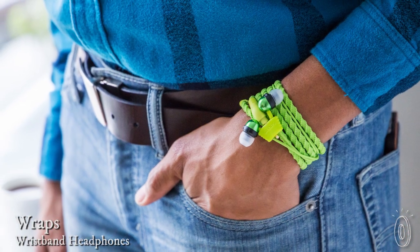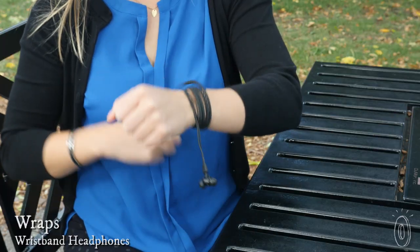Instead of leaving your earbuds dangling around your neck, try wrapping them around your wrist. These tangle-free headphones can easily pass as a bracelet. You can accessorize and conveniently keep your earbuds close in a single move.